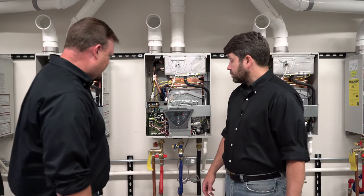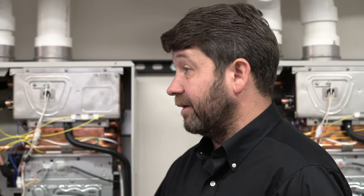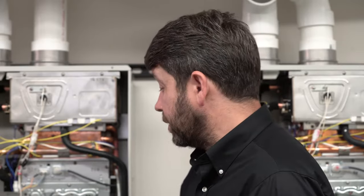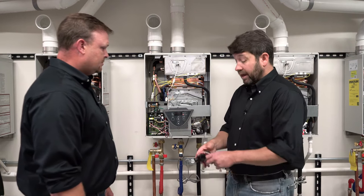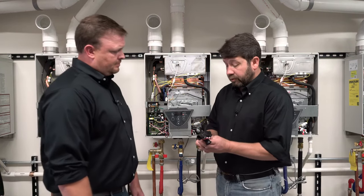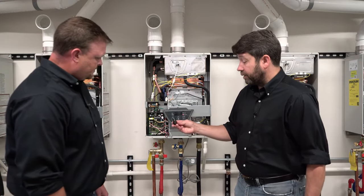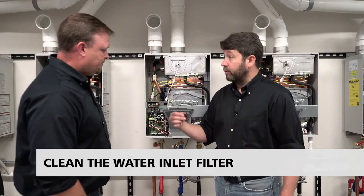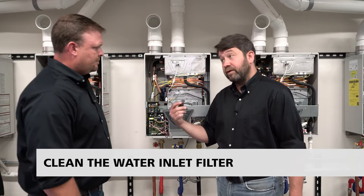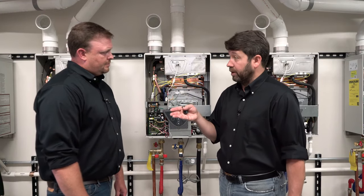If the heater comes on and operates when isolated, it's not a water heater problem — the water heater is working properly and we need to diagnose the plumbing system. But if we have flow through the water heater and the heater still doesn't fire, then we have a problem detecting the flow. One of the first things we want to do is take out the inlet filter, located right where the cold water goes into the water heater — it just screws out, with a little basket strainer on it. If there's debris on this filter, rinse it with clean water. A clogged filter can either prevent water from flowing through the heater altogether or prevent the impeller blades from spinning.